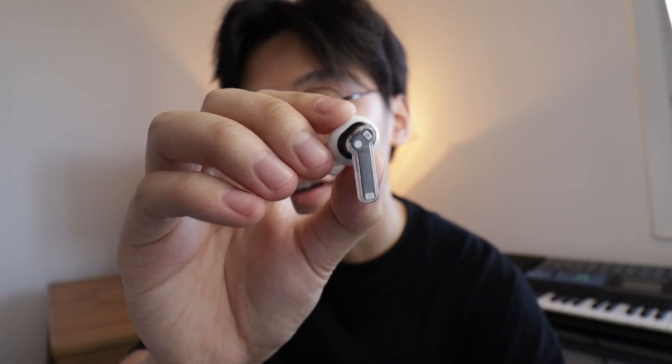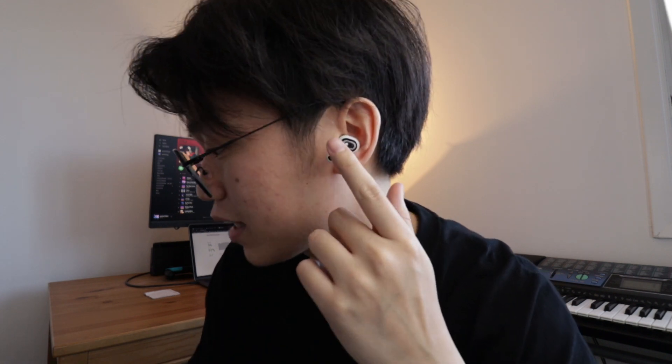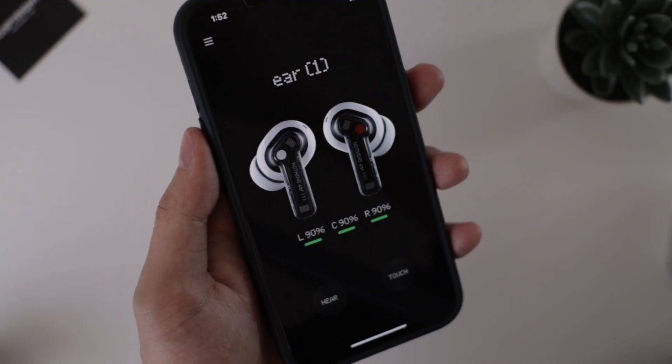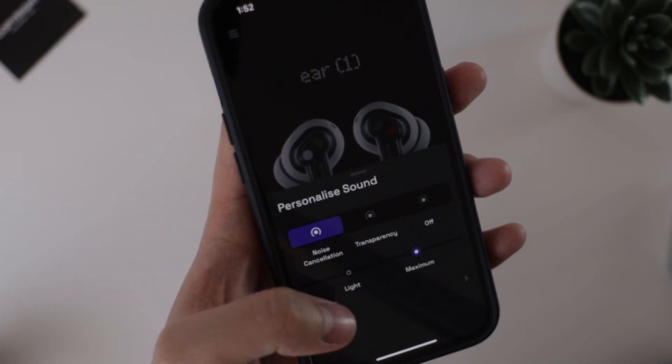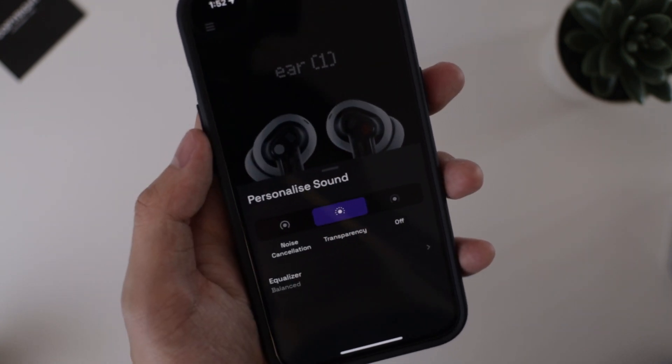Another feature I use pretty often is sliding up and down on the stem, which controls the volume. It works pretty well, but the stem is kind of small, so sometimes I accidentally pause the music instead. And lastly, if you touch and hold on the stem, it toggles the noise cancellation — so there's maximum, light, transparency mode, and off.